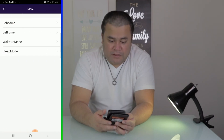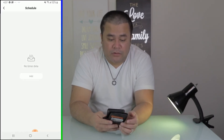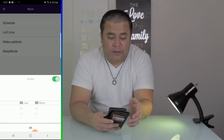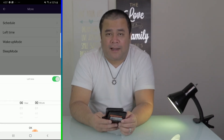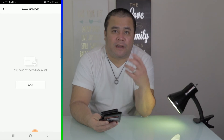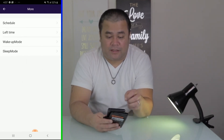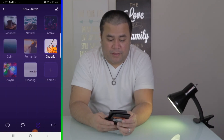The last tab is where you can set up a few more things, like a schedule for when you want the bulbs to turn on and how long you want them on. The wake-up mode is when you want it on, and the sleep mode is when you want it turned off — so you can set all of that right there.